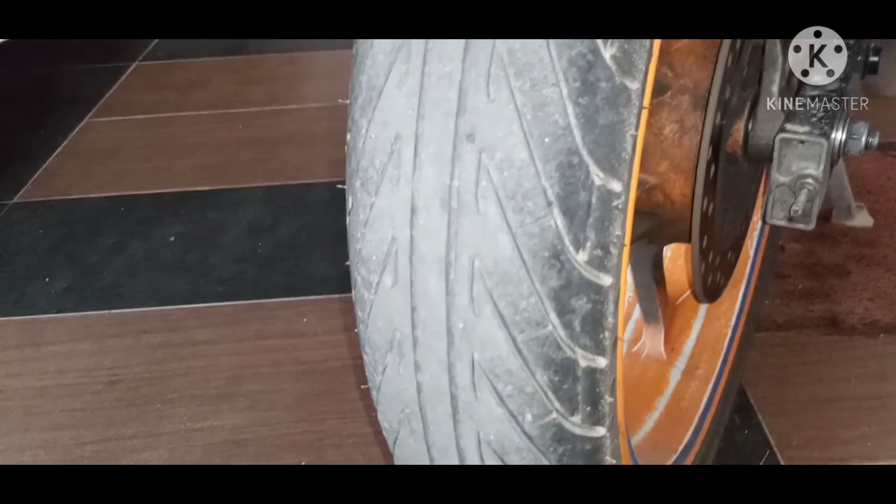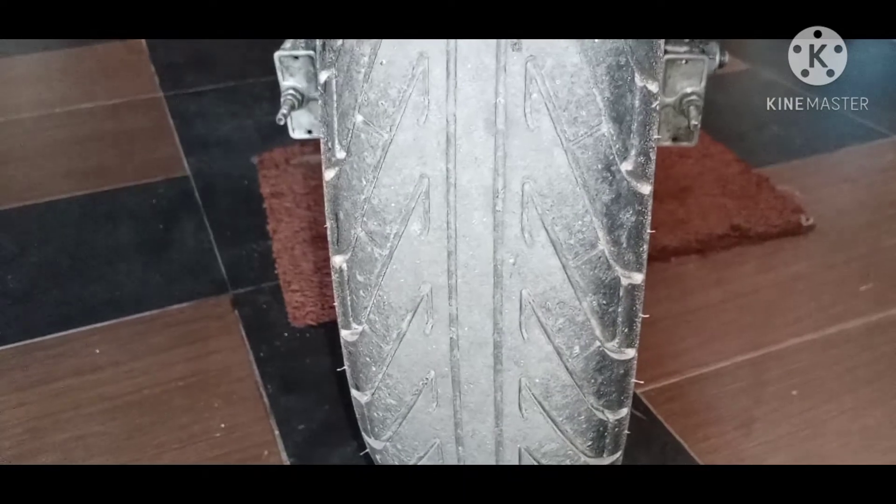Salam sejahtera. Ini adalah tayah Corsa Sport Rain. Tayah ini sesuai digunakan di waktu hujan dan jalan basah.